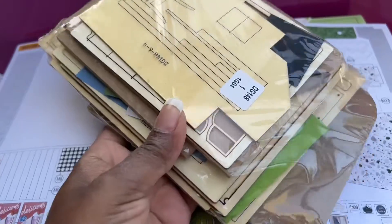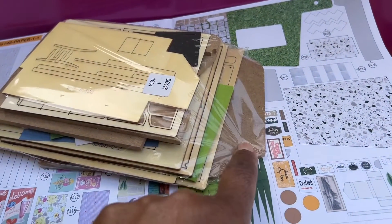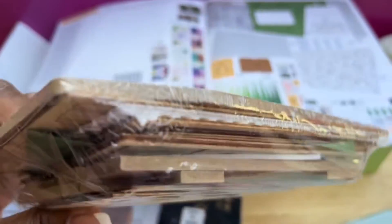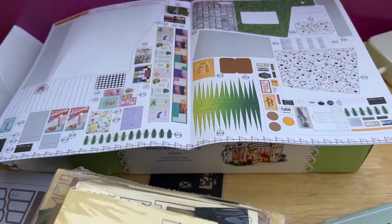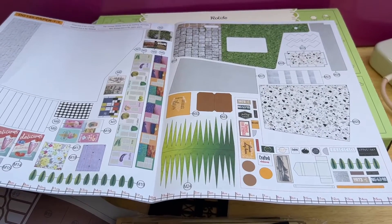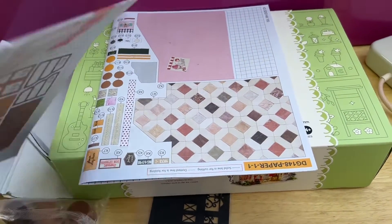In another video I'll open this up and we can see as I start spreading things out. Right here is your base — remember it's usually the bigger piece. This did not come with a case, so this will get built with no case to enclose the dollhouse. But you can go on Amazon or wherever you buy your dollhouse kits — some of them sell the cases for your house.